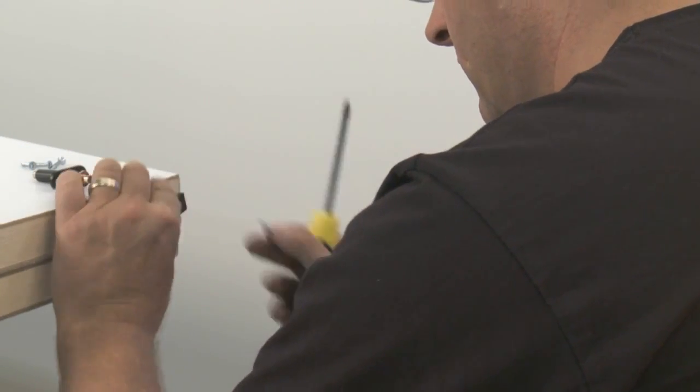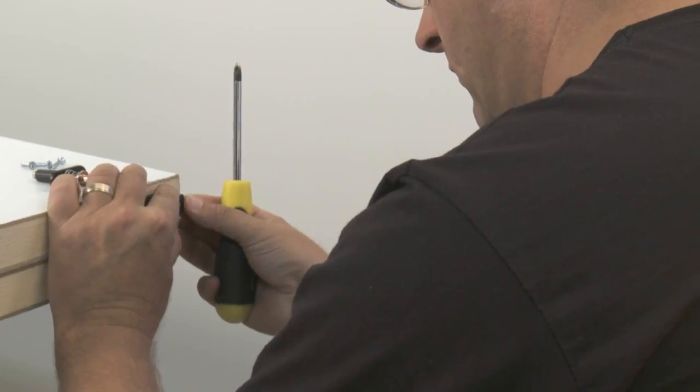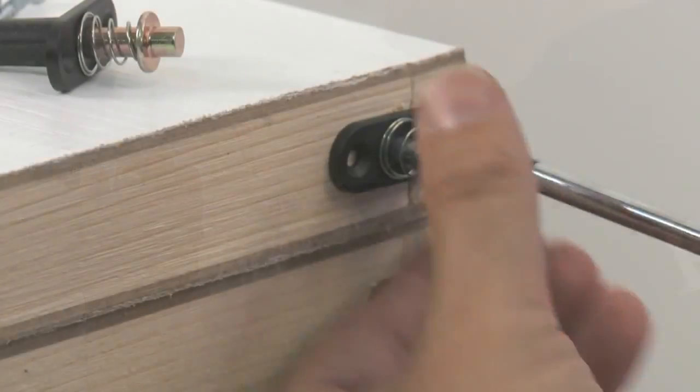Push fit the hardware to the relevant holes, then use the screws provided in the kit to secure them to the door.